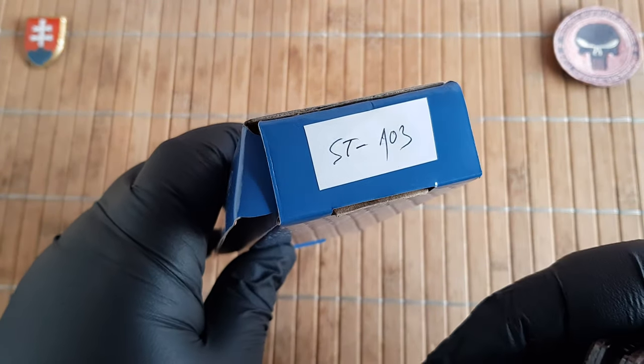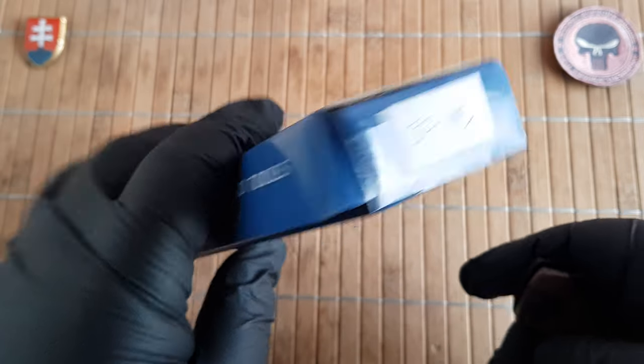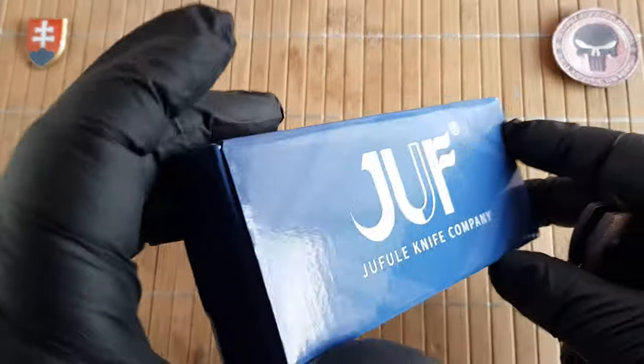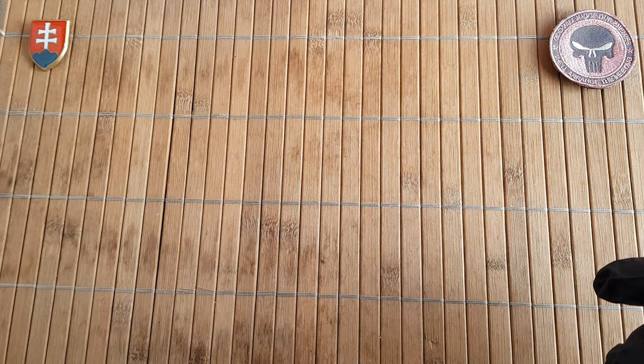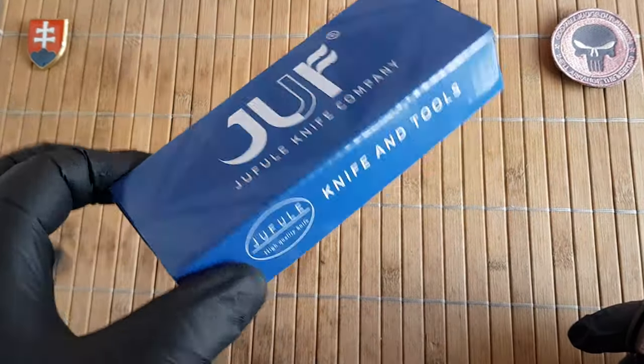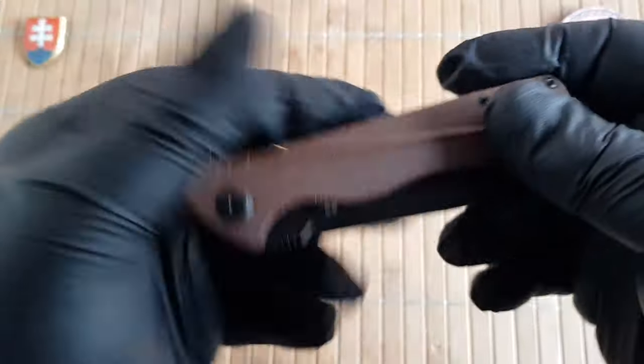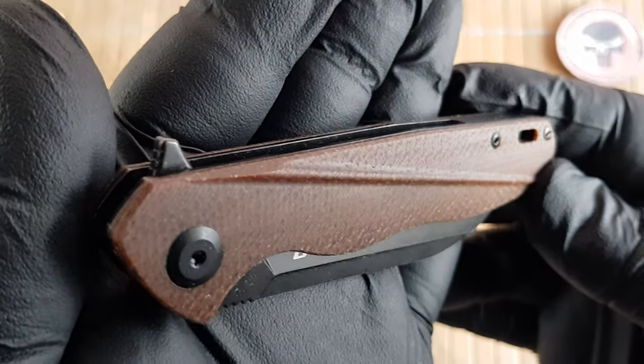The model number is ST-103. I have put this on the box just to know which knife is in which box, because they do not do this and they keep the cost as low as possible. There is nothing wrong with that. So let's have a look at this new knife.